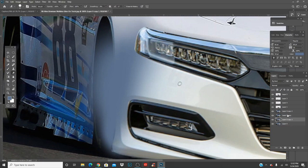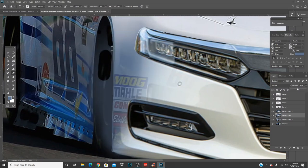Maybe just do another layer there just in case. On here you can make sure your hardness is 100 too so you don't get any soft edges. If it's too dark and you can't see through, just turn down the opacity.